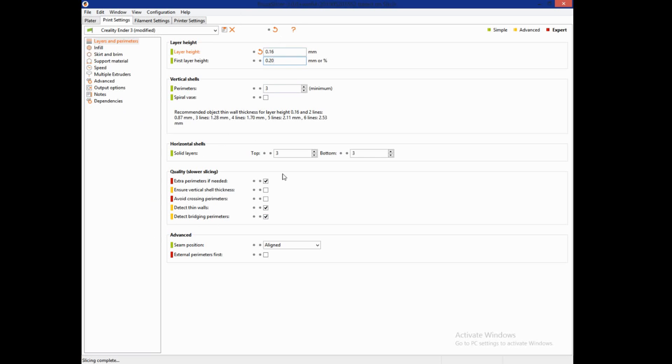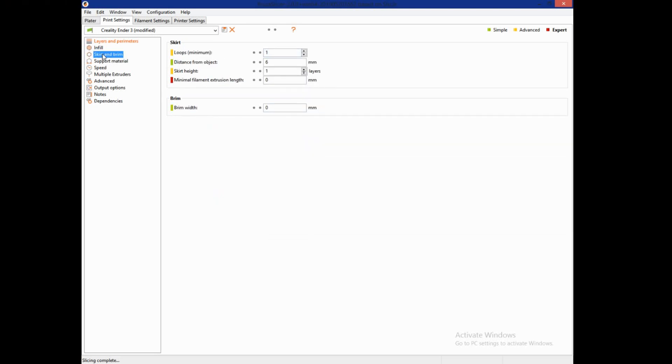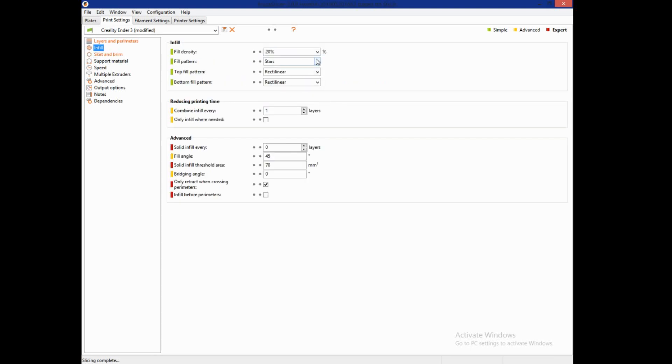I'll tweak settings as I go and let you know if I find anything cool. There is also a spiral vase mode here, and you can change its parameters to make a thicker spiral wall without needing a bigger nozzle. There's also the seam position — your Z seam. Right now it says Aligned. You can change it to Random, Nearest, or I like to put it on Rear so it's at the back of the model and I don't have to look at it. For skirt, I'll change the loops to three for a better skirt. The infill is set to Stars — a Star of David pattern. I also like honeycomb, but I've had great speed with the Gyroid pattern, so I'll go with that.